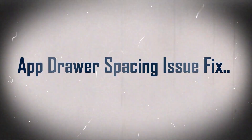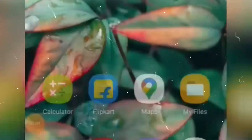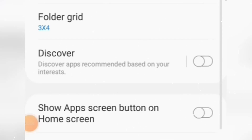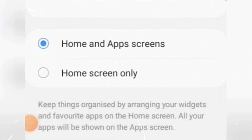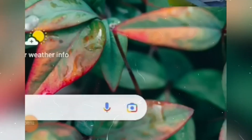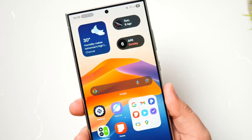Feature 2: App Drawer Spacing Issue Fix. Many users observed a peculiar issue with the App Drawer in the initial beta — the space between apps and the search bar in the vertical list seemed weird. The latest beta 2 release will purportedly fix this glitch, and after this update the App Drawer will look better and regular again, just like it should.